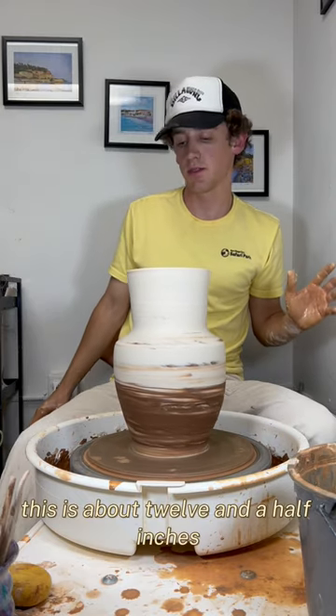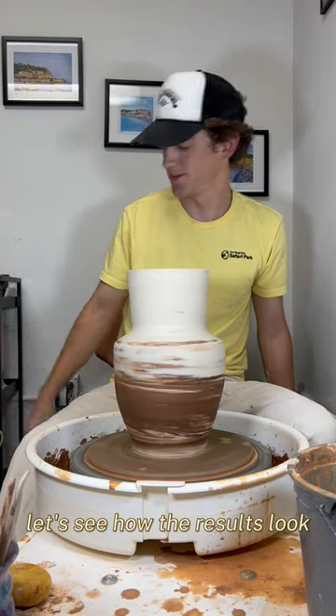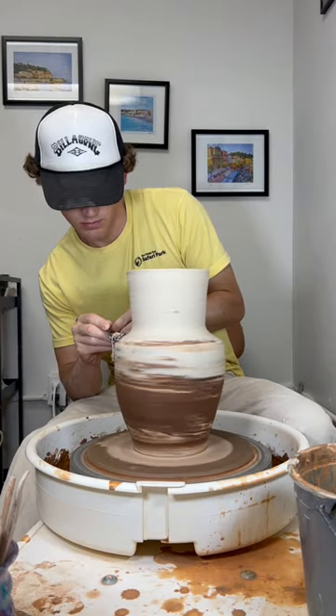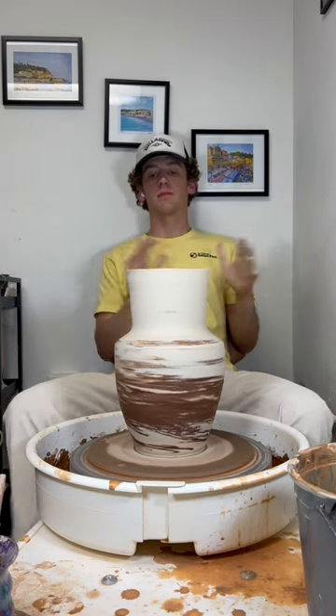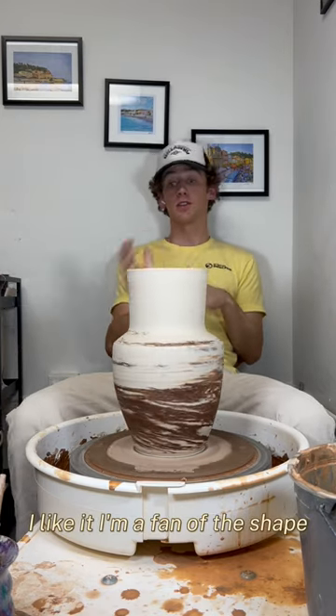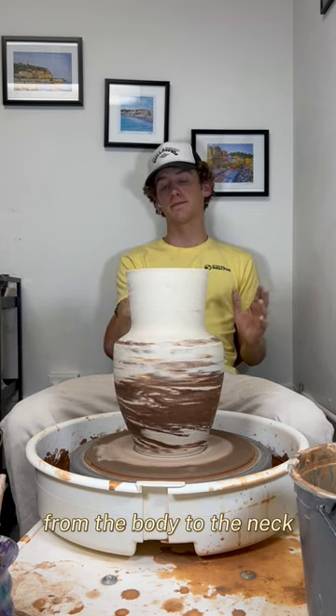This is about 12 and a half inches, a little over seven pounds of clay. Let's see how the results look. There we go. I like it. I'm a fan of the shape and I like the way it distributed from the body to the neck. Let me know what you think.